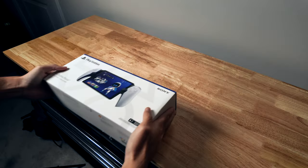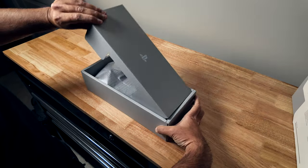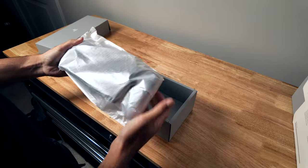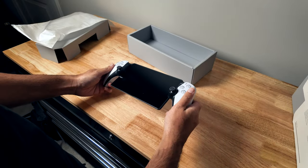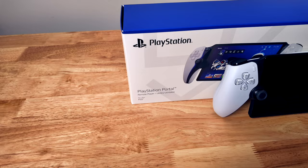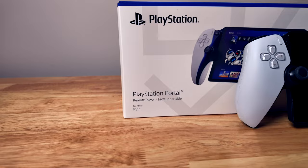I've had the PlayStation Portal for about six weeks and I have some thoughts. The PS Portal is a remote play accessory for your PlayStation 5. Before we go any further, let's make it clear so there's no confusion as to what the Portal is. This is an accessory for your PlayStation 5, not a standalone gaming console. It is literally in the official name of the device — the PlayStation Portal Remote Player.